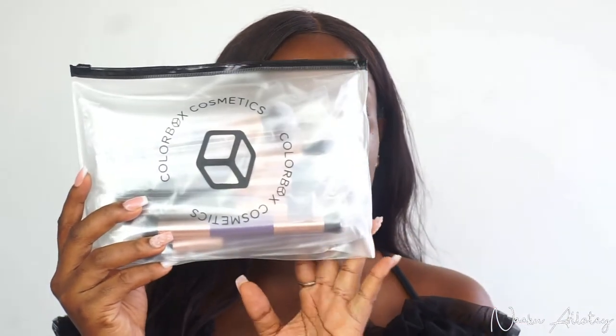This is the first bag which has the accessories. It has a ColorBox mirror — a cute little mirror to keep in your handbag when going out. It also has spoolies, which are really cute. There are two lip applicators, and brush guards to protect your brushes and keep them in their exact shape and form. So the accessories in the small ziplock bag are: the spoolies, lip applicators, and brush guards.